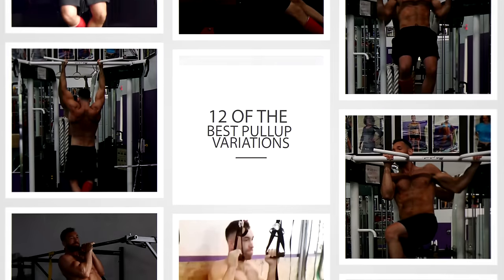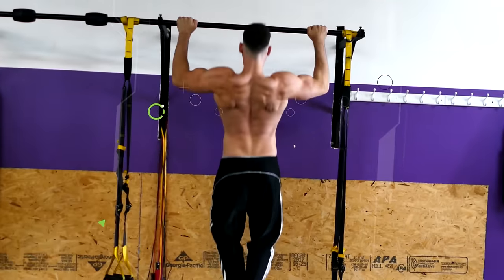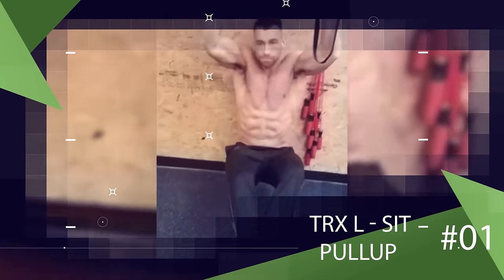So today I want to give you guys 12 of the best pull-up variations that you can incorporate into your routine to get a muscular and attractive V-shaped back. And first, let's start with a more creative variation that I'm sure many of you have never tried before: the TRX L-Sit Pull-up.